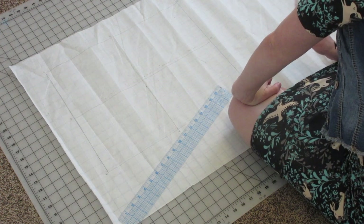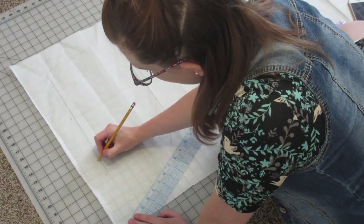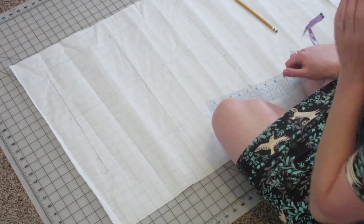Next we're going to mark our waist dart placement. Line A-B is your center back and line C-D is your center front. I made a huge mistake when I had you measuring — I taught you a few wrong measurements for this bodice. So at this point, if you have not already watched my live video retaking those measurements, be sure to go watch it. I'll link it above so that you can click on it right now, to make sure your bodice is going to fit you.